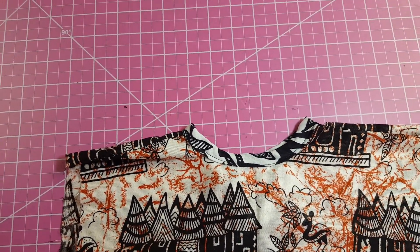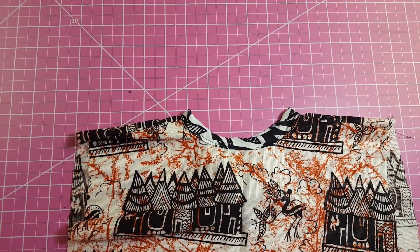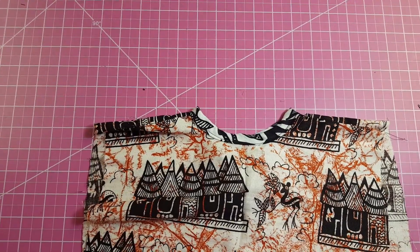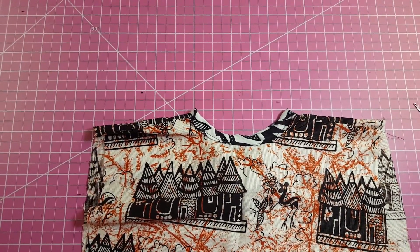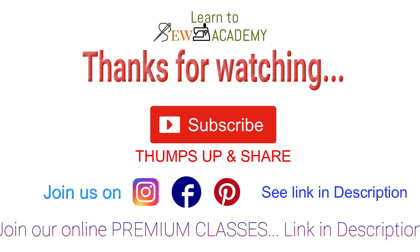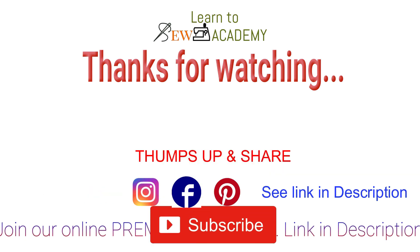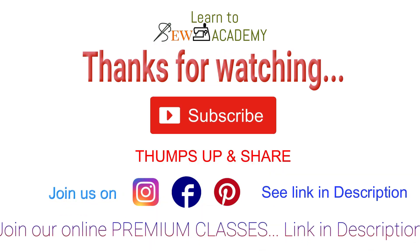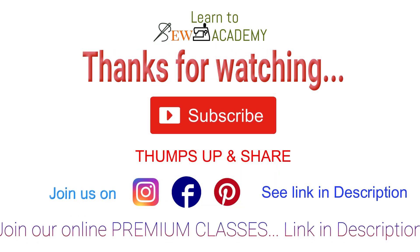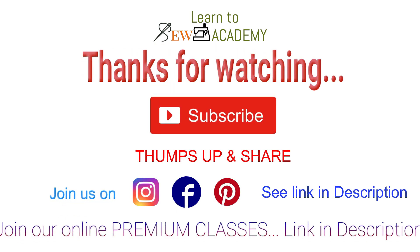And that is just what I did — that is how you apply your bias tape onto your neckline or any other curved surface. I do hope this video has been very helpful to you. Please remember to leave me a thumbs up. Thank you again for joining me — please subscribe to this channel and click the bell for notifications. Hope to see you in the next video, bye!